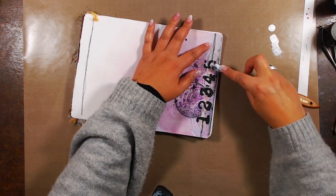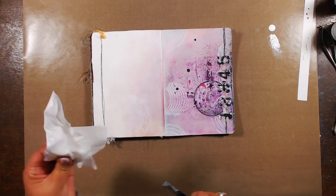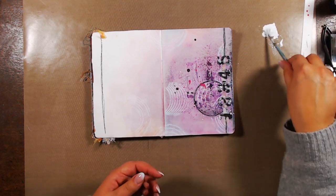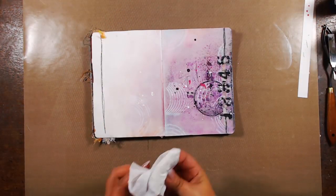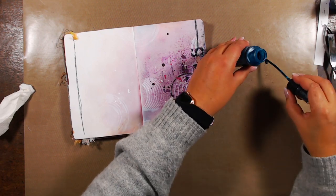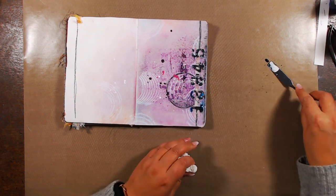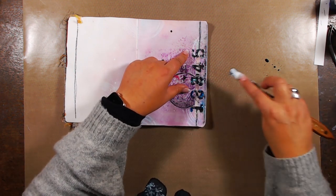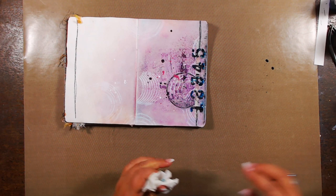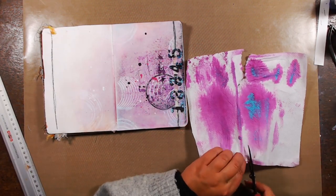I like the one, two, three, four, five but it needs a little extra. First I need a base, done by going over it with a tiny bit of white Fresco Finish, and I'm using the rest of it to add splatters on my spread — and on my desk as you can see while I'm cleaning the rest off.